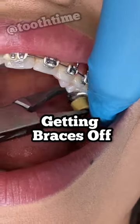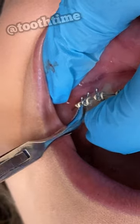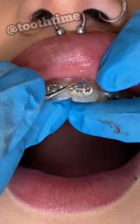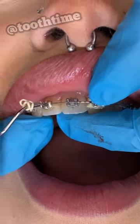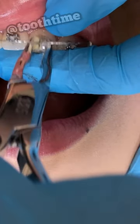Hey everyone, this is Abby, your hygienist here at Tooth Time. Today we will show you a speed process of taking off your braces. We're going to take off the molar bands, the brackets, and the colors. Once we take all of that off, we're going to go ahead and take off all the glue from the teeth.